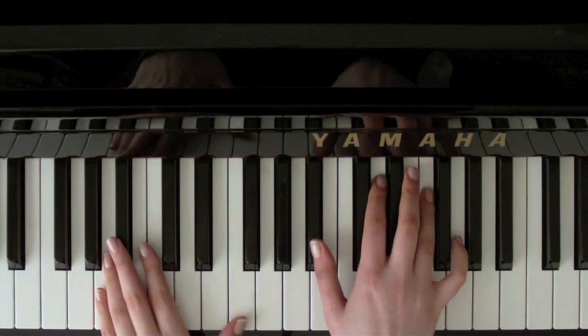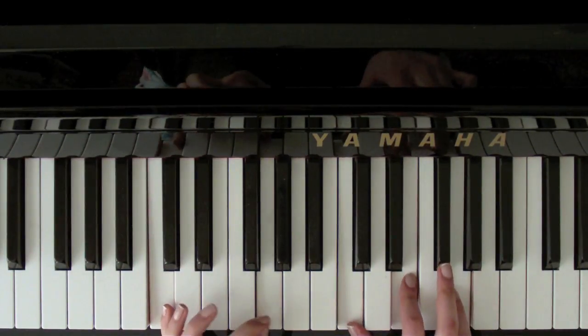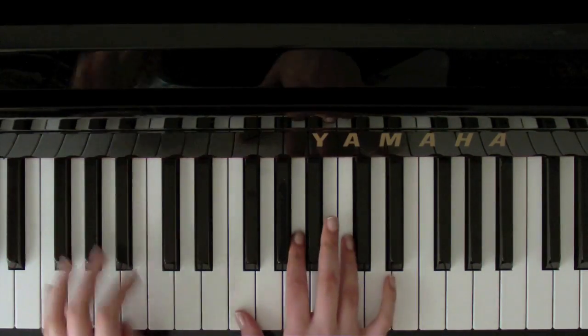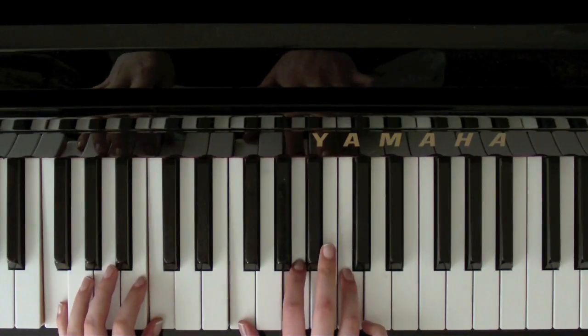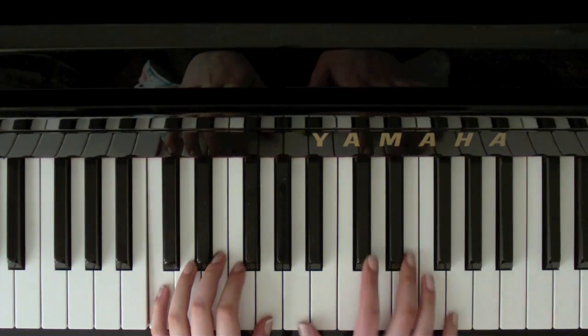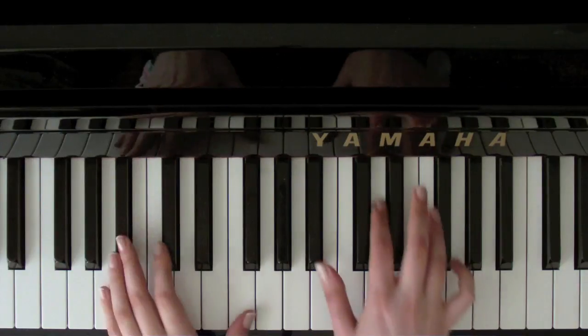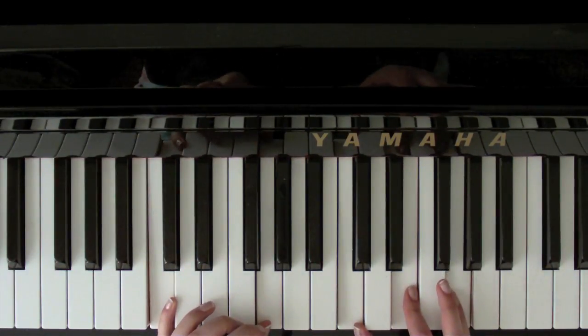And then back to B flat. And C. So I'll quickly play that part for you. 'When somebody loved me, everything was beautiful. Every hour spent together lives within my heart.'